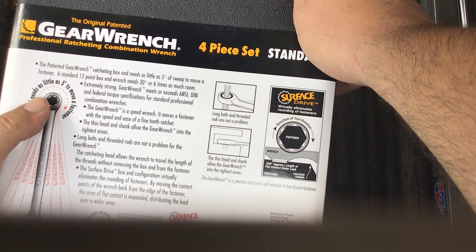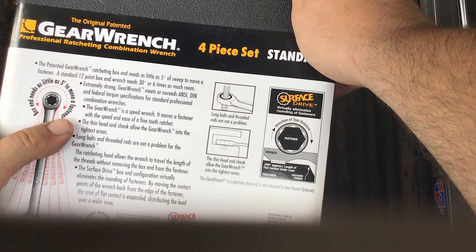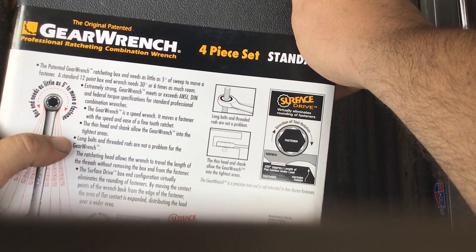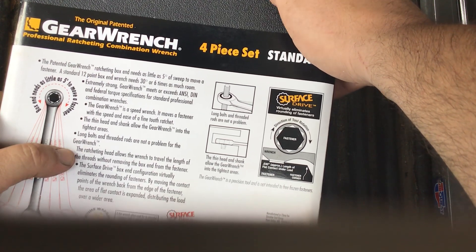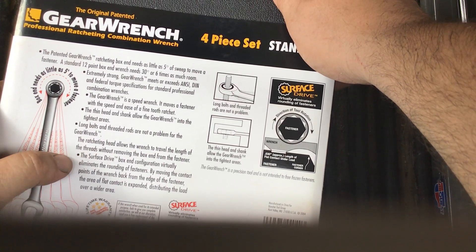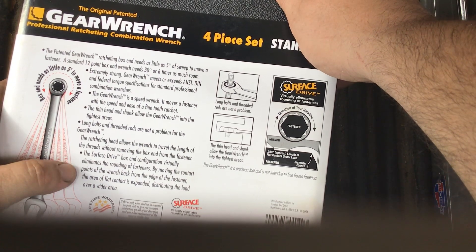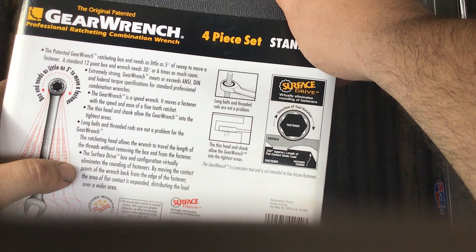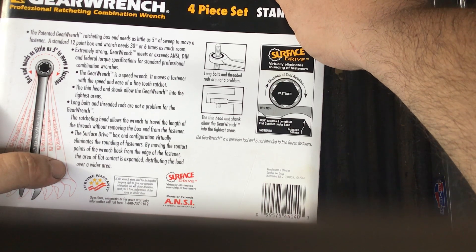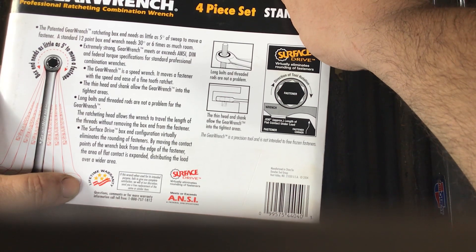A typical wrench needs 30 degrees — six times as much room — this one does not. It's extremely strong and meets or exceeds all federal standards. It acts as a speed wrench, moving a fastener with the speed and ease of a fine-tooth ratchet. The thin head and shank allow the GearWrench into the tightest places. Long bolts and threaded rods are no problem — the ratcheting head allows the wrench to travel the length of the threads without removing the boxed-in from the fastener. Surface drive technology eliminates rounding by moving contact points from the edges of the fastener, distributing the load weight over a wider flat contact area.